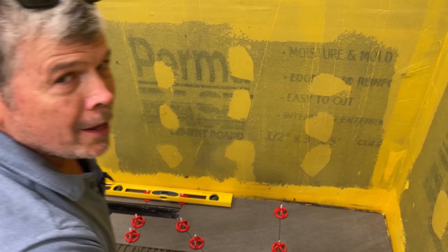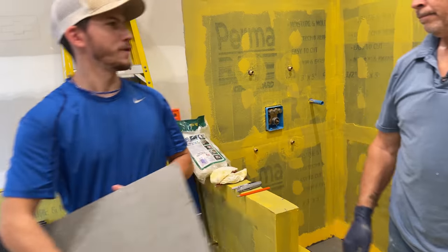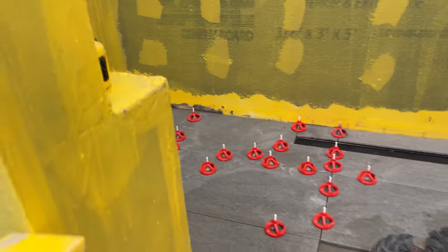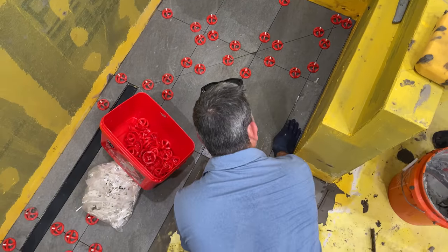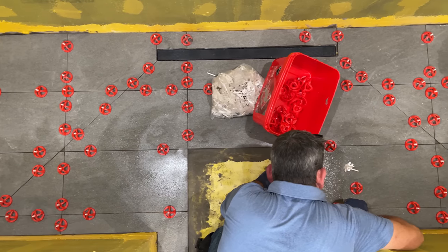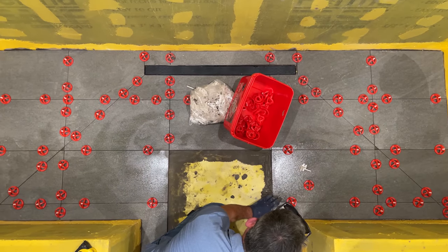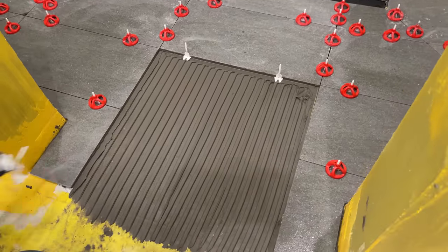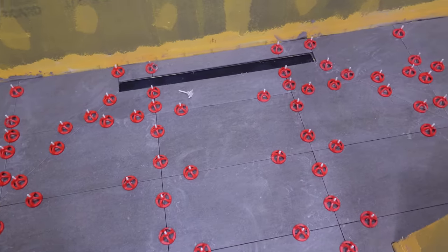We got our first roll done. One bag of thinset is done and it got us five rows of tile completed.